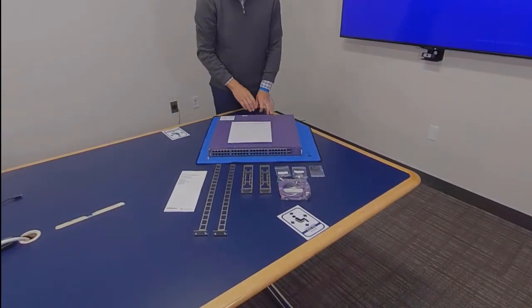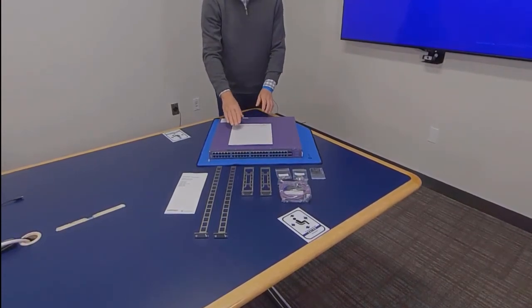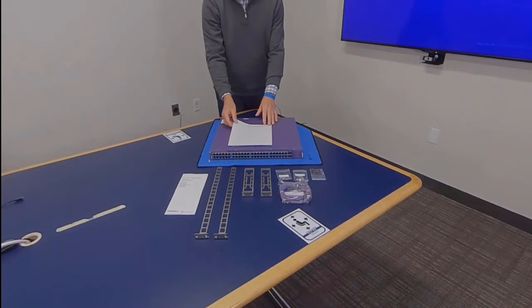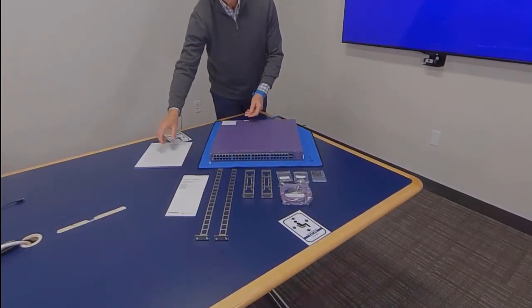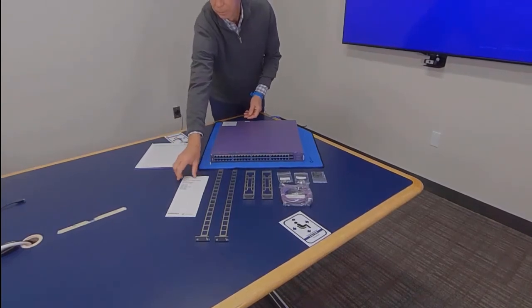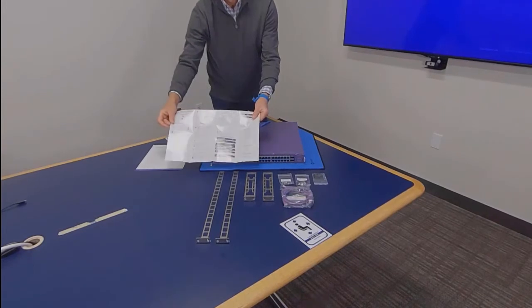It also includes one printed copy of the 5520 readme that introduces the universal hardware and lists onboarding instructions. Additionally, one printed copy of the quick reference that lists installation options, interface information, and regulatory and compliance information.